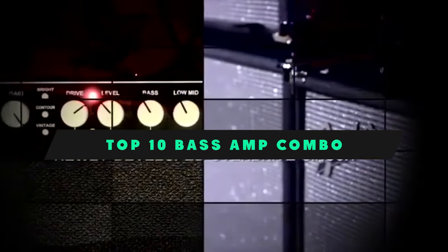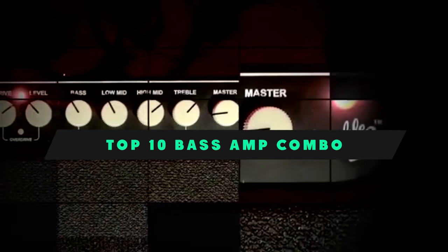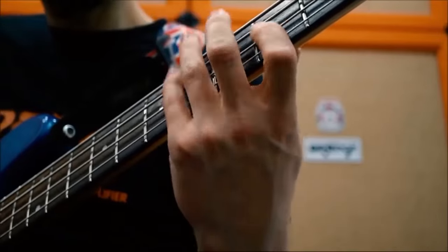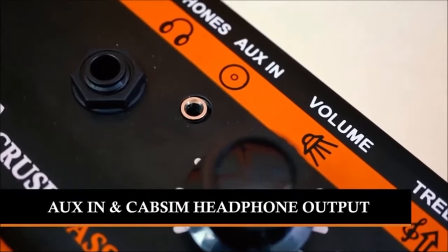If you're looking for the best bass amp combo, here's a list you must see. We made this list based on our personal preference and sorted it based on their features, prices, quality, durability, and reputation of the manufacturers and customer feedback. Also, we've included options for every type of customer. So let's get started.